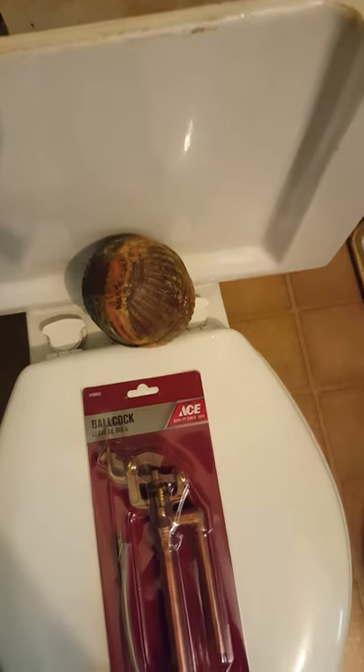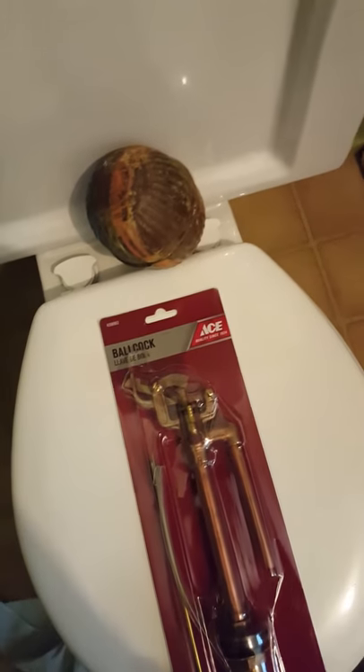There's no plastic except for the flapper, which was replaced a long, long time ago — that and the float. That looks original too.